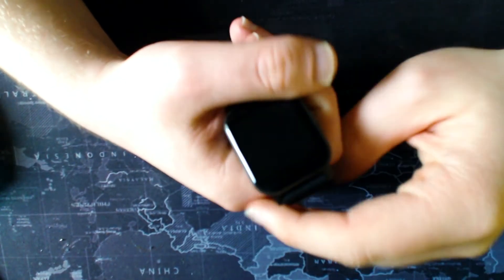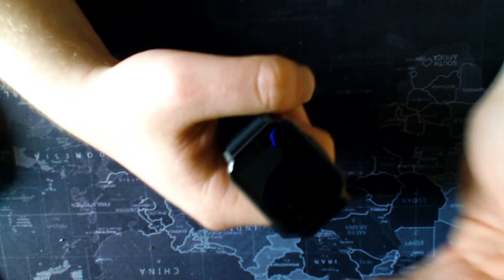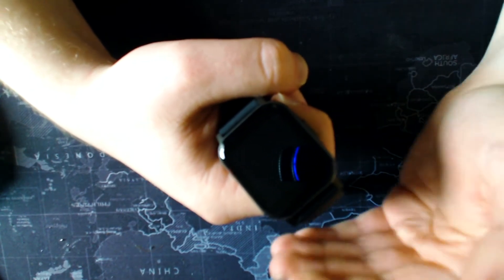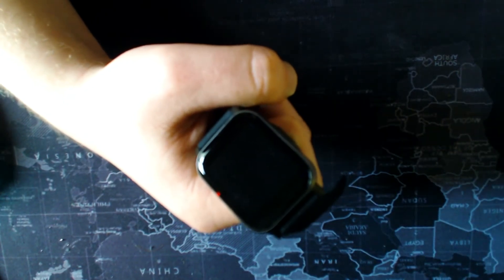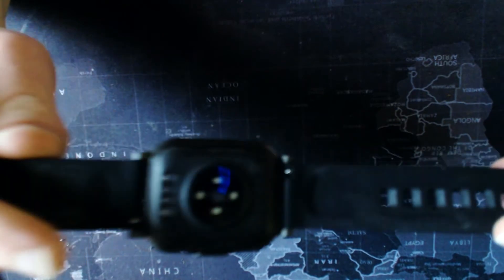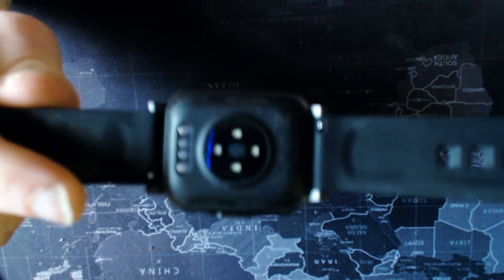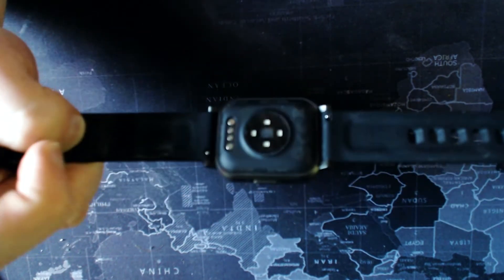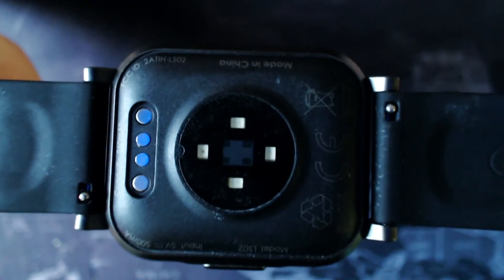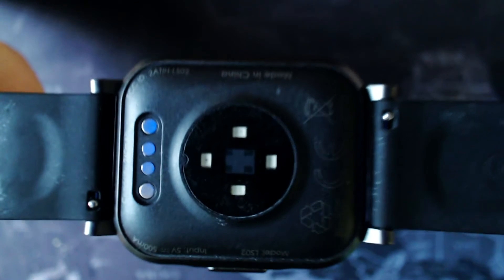As long as you can track your activity and get notifications, you're good to go. You don't need a £500 Apple Watch with stainless steel etchings — you just want something simple, straightforward, and good to go. Looking at the back of the device, you can see the heart rate monitor sensor, and the little section at the top is the charging coil.